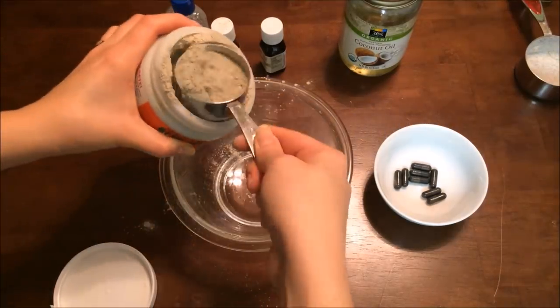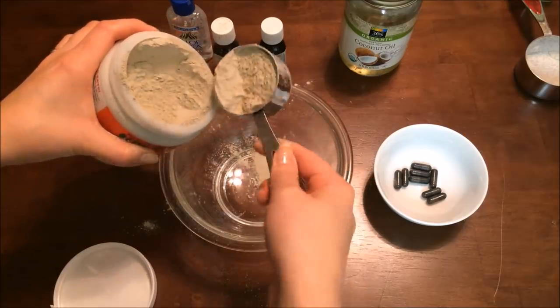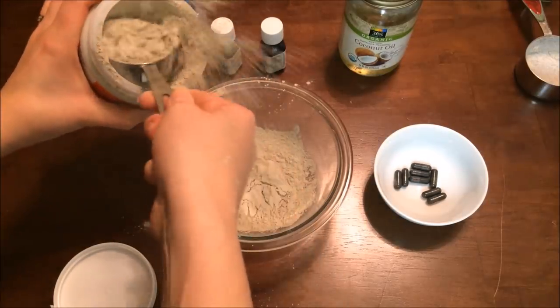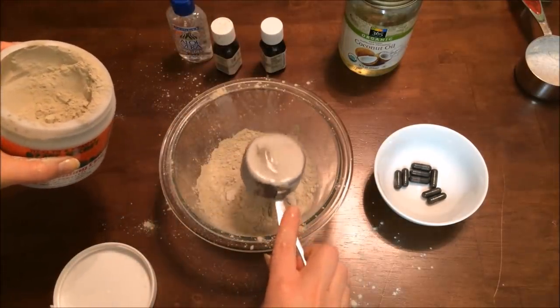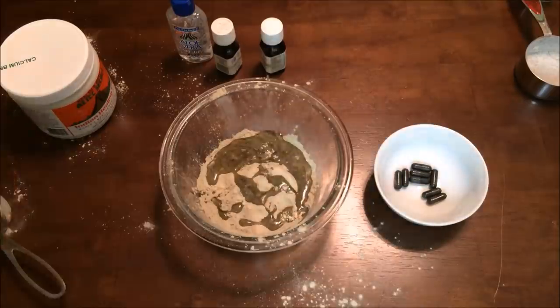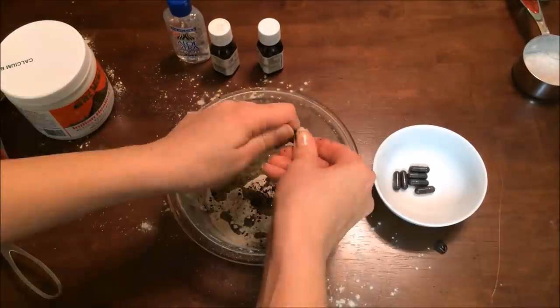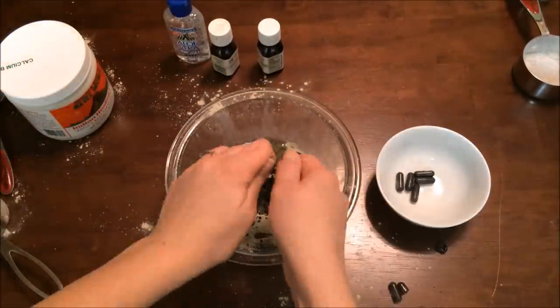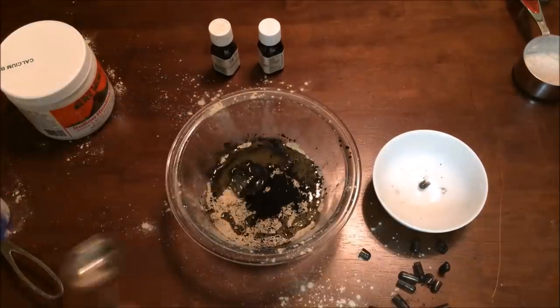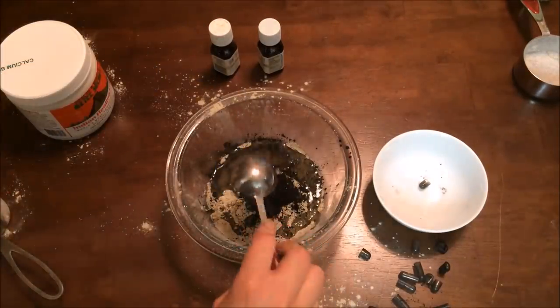This next gift is a dupe for the popular GlamGlow face mask. You're going to start with a quarter cup of bentonite clay — this stuff is amazing and just wonderful for your skin. Then add two tablespoons of coconut oil, melted slightly in the microwave to make it easier to work with, then eight capsules of charcoal which you can find in the supplement aisle of a health food store. Pop open each capsule and dump out the charcoal. Then add one tablespoon of aloe vera gel.